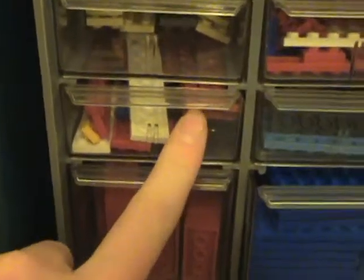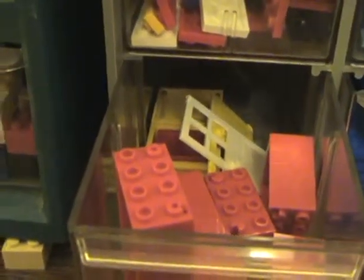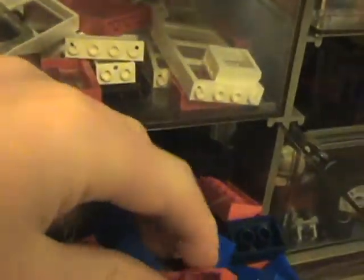I also keep 1x12s, 1x10s, and 2x10s in here. 1x2s and 2x2s are both in there. These are 2x4s for doors and windows in here. And these are little plates I keep in here — base plates. These are sloping bricks, like roofs, or just any other general use. That's the big ones, and there are smaller ones here.